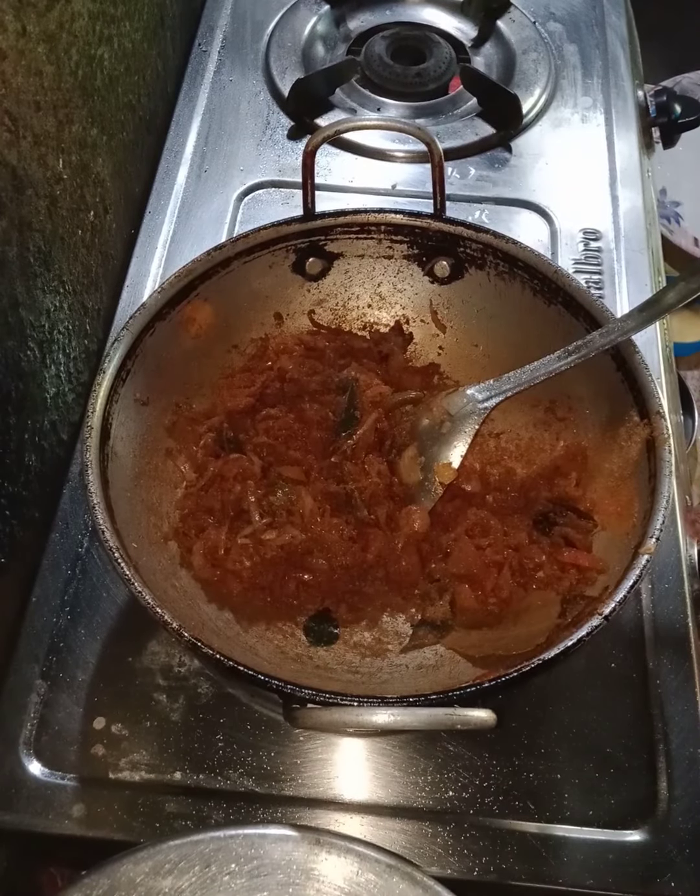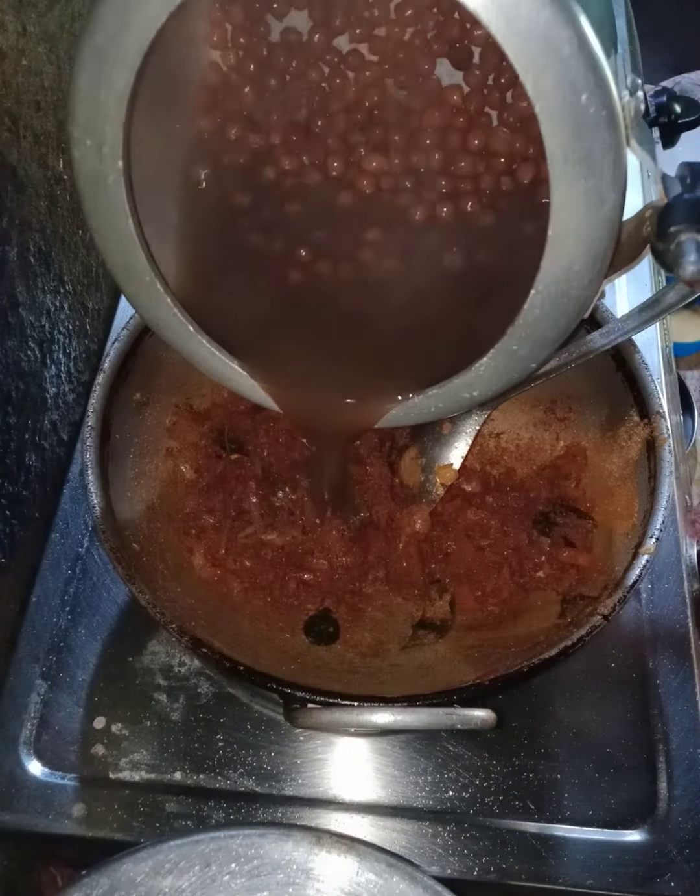I am going to cook it in the oven. It will be a nice taste.